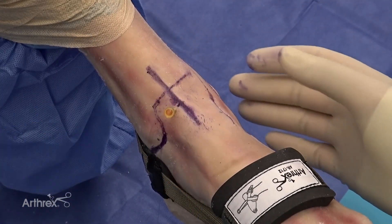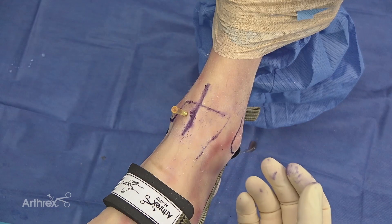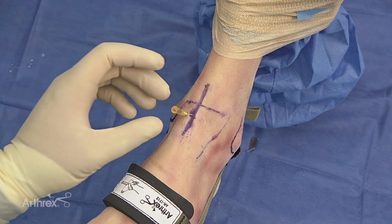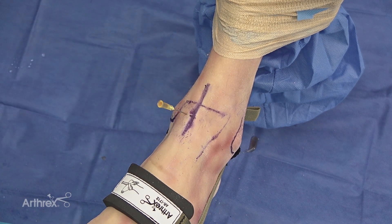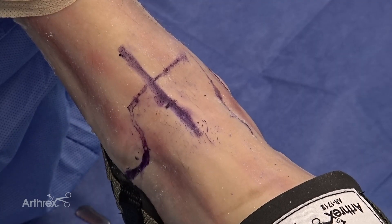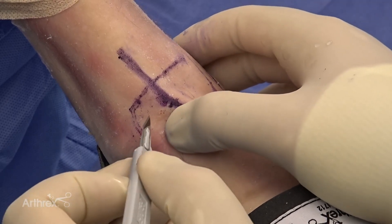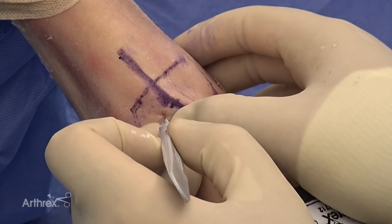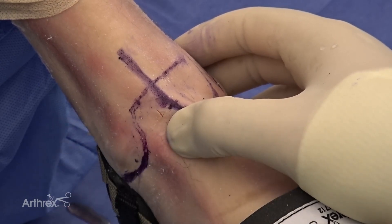Once I've found my portal placement for the anterior medial portal, I'll create a crosshatch to help identify the site of the anterior medial portal. As I pull the needle back, that will be the site for my incision of the anterior medial portal. I'll then pull the needle out.